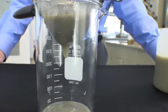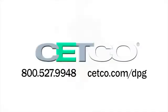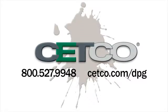We can directly relate these results with what we see in the field. To help with your next project, visit setco.com/DPG where you will find detailed product information and our handy product usage calculators.